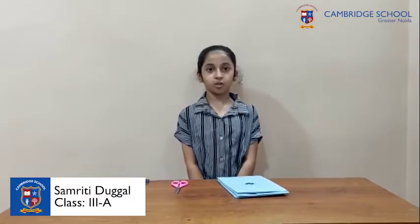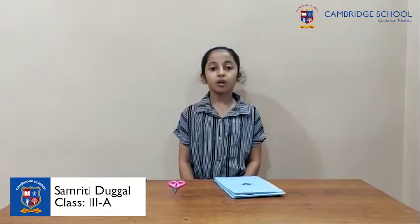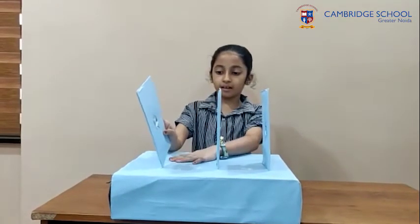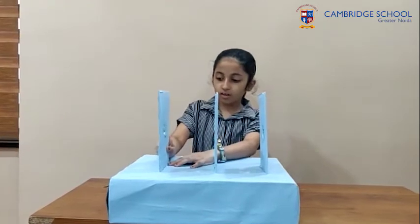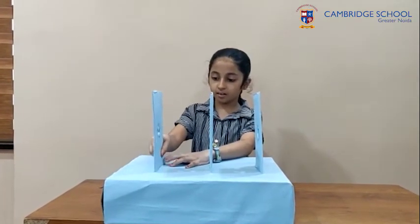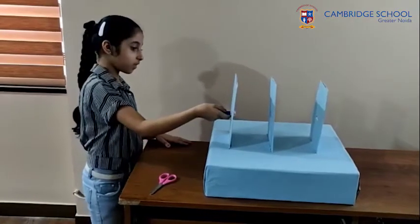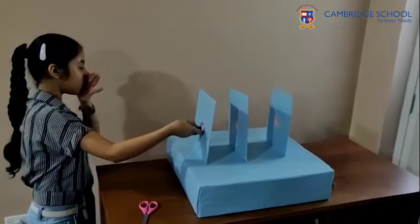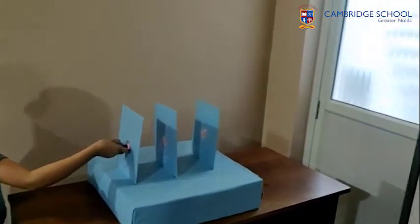Hello everyone, I am Srinivasan. Today I am showing you the experiment that light travels in a straight line. Things we need: cardboard, scissors, and a torch. Tape three cardboards of equal size with a hole in each. Place them one behind the other such that all the holes are aligned. Now use a torch and focus it on the center to let the light travel through the holes and fall on the wall.